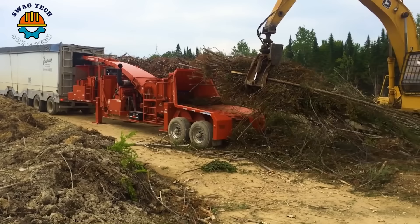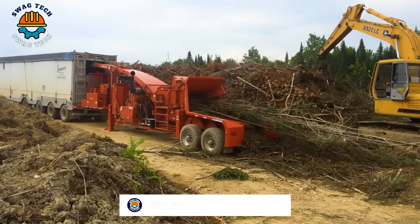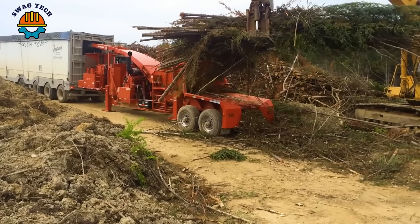Considered a symbol of reliability and performance, revolutionizing the way wood chips are handled and reused, the Model 40-36 Morbark drum chipper easily handles mixed tree branches and twigs.